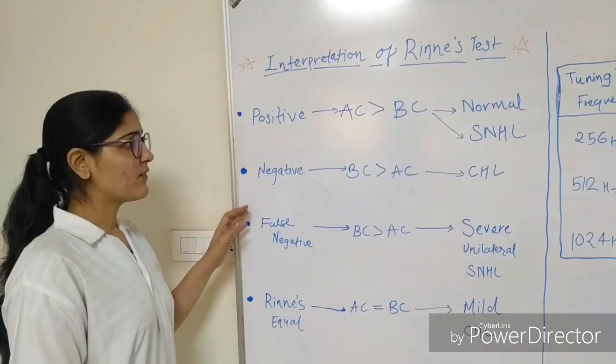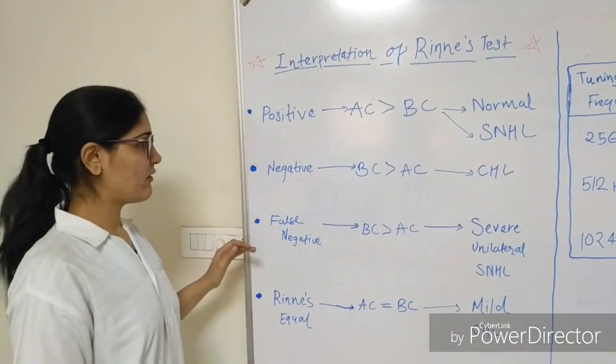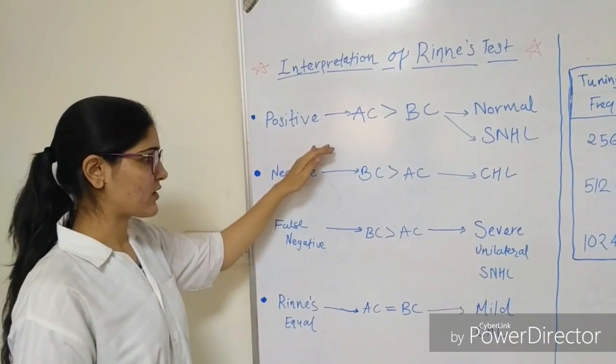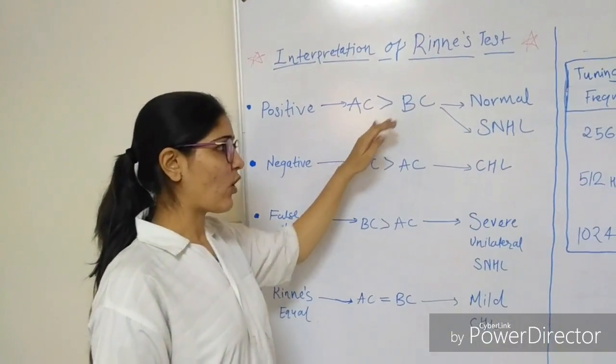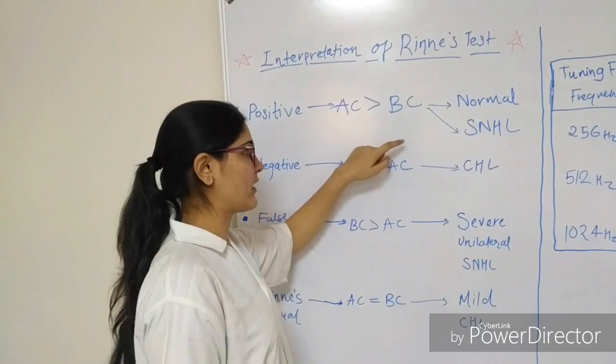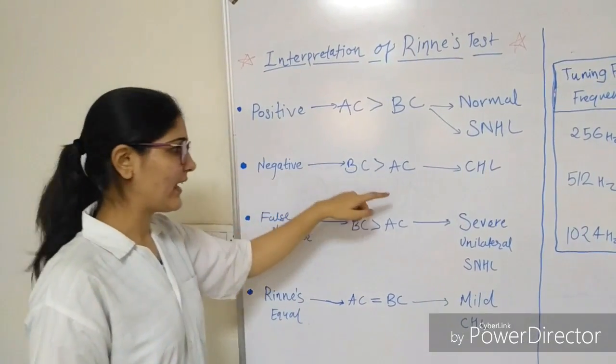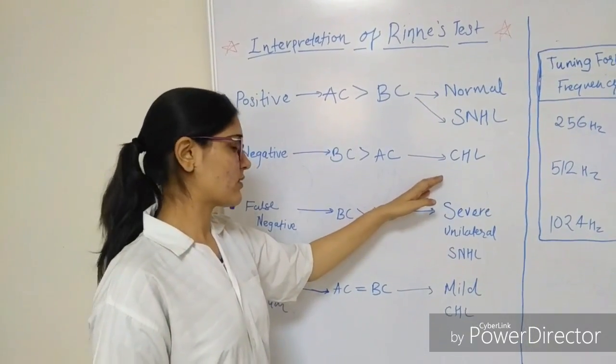Now for the results of Rinne's test, we will see the interpretation. In a positive Rinne's test, air conduction is better than bone conduction, and this is seen in normal subjects and in sensorineural hearing loss. In a negative Rinne's test, bone conduction is better than air conduction, and this is seen in conductive hearing loss.